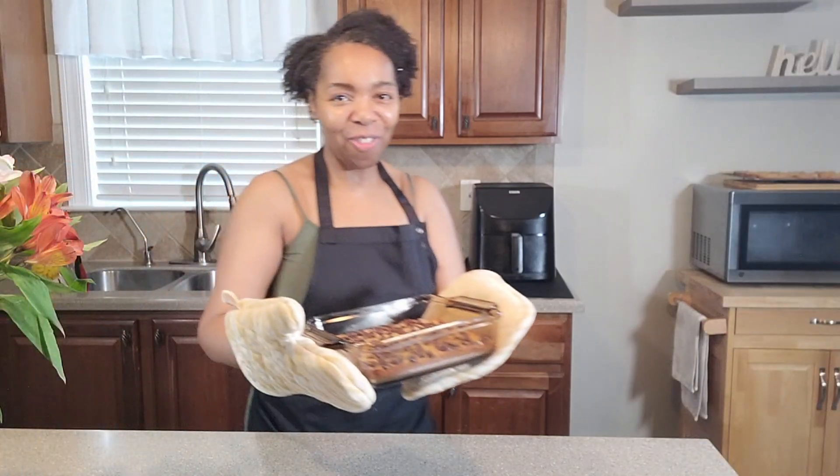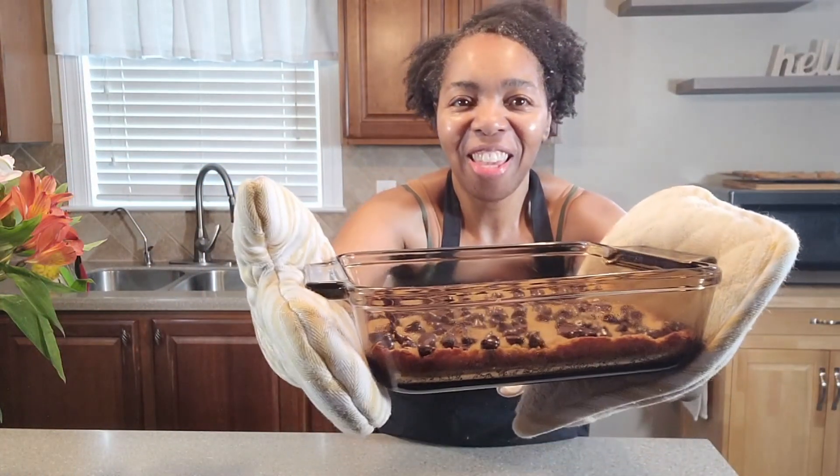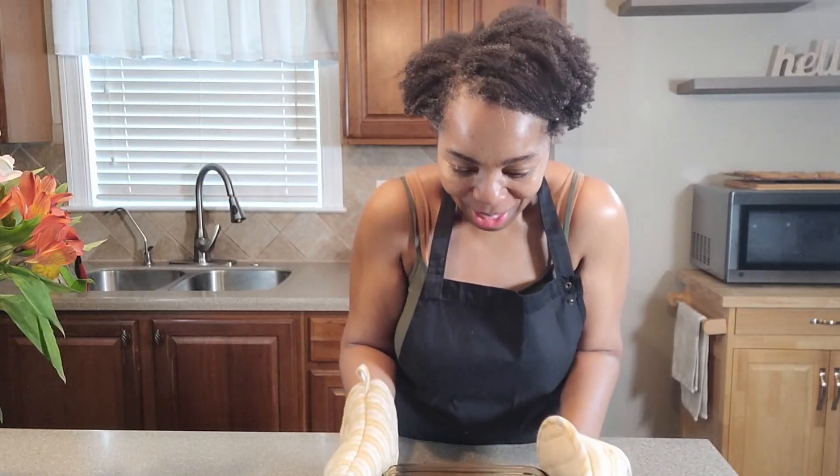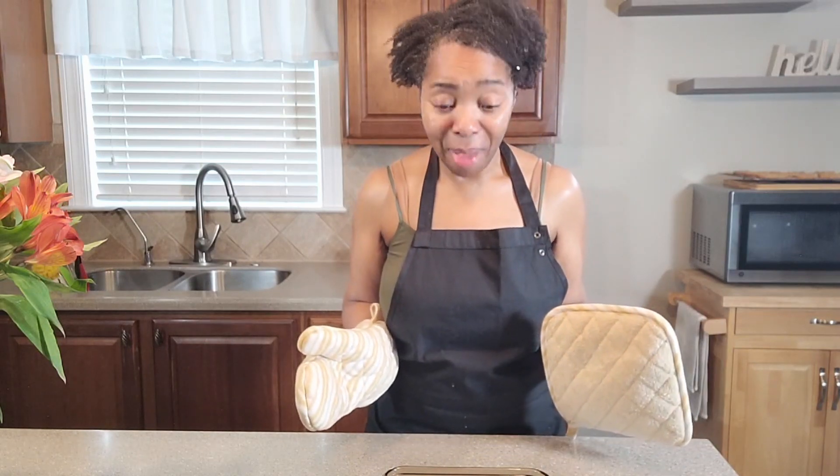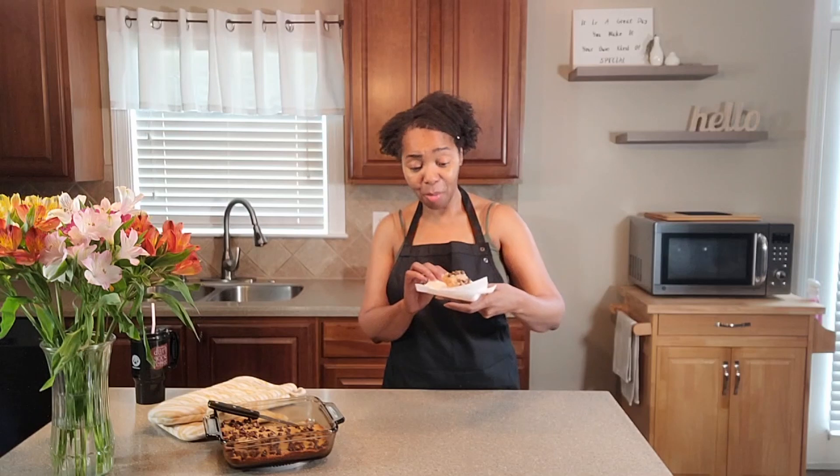Alright everyone, hot out of the oven! I'm going to put this here and let it cool, and we're going to come back and cut these and give them a try. It is time to give these brownies a taste — they look amazing. Lord, I thank you.